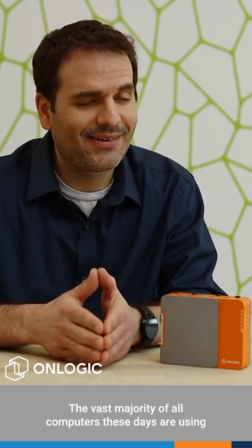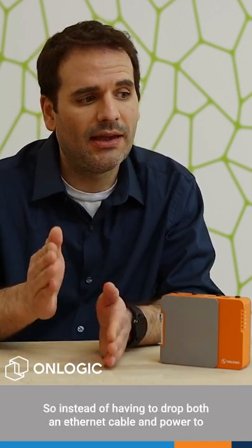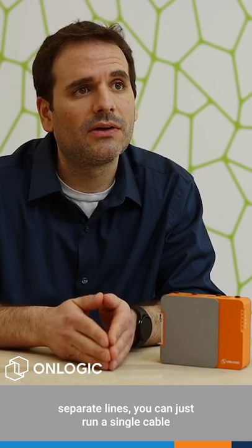The vast majority of all computers these days are using some form of Ethernet for communications. PoE allows for both your internet traffic and power to be delivered over a single cable. So instead of having to drop both an Ethernet cable and power as two separate lines, you can just run a single cable to the computer.